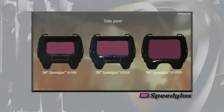The 9100 series auto darkening filters are available in three sizes: the standard V size, the large X size that has a 30% larger viewing area than the V, and the newest model, the XX, which is even 30% larger in viewing area than the previous largest X model.